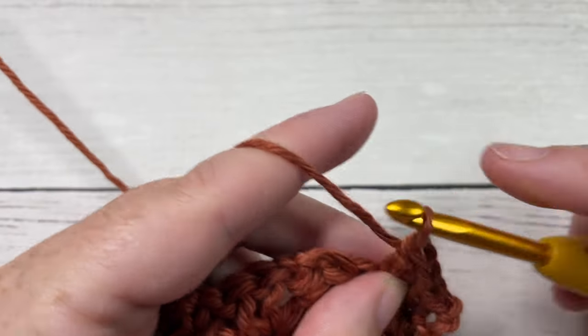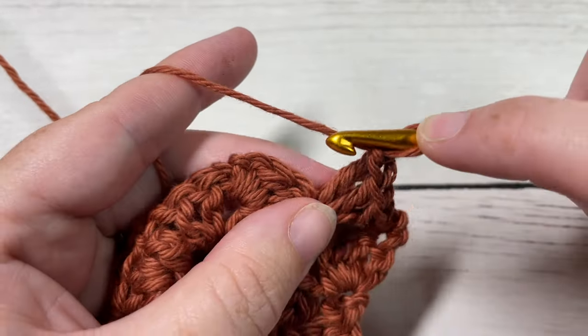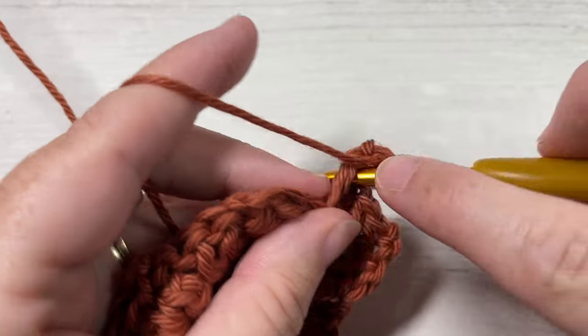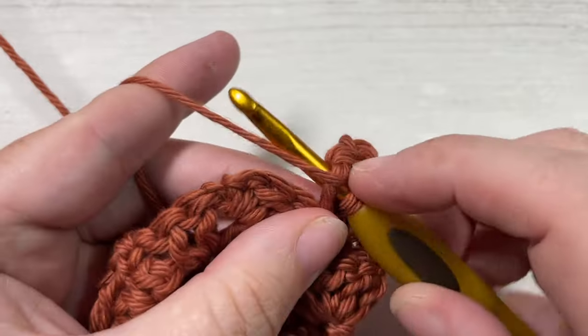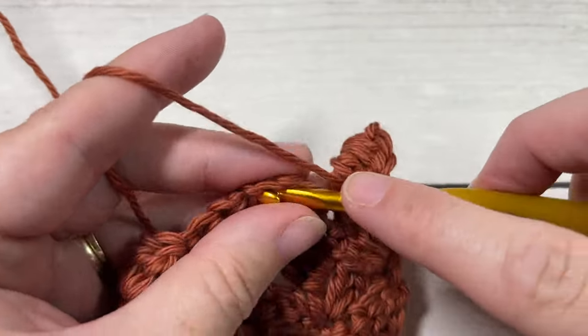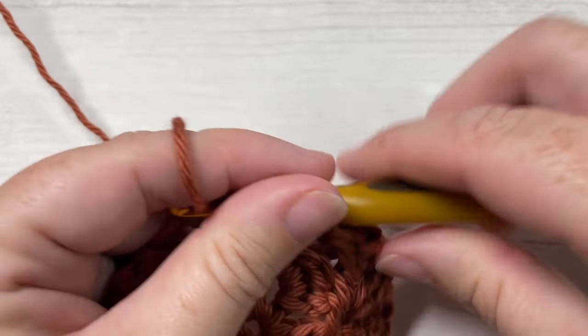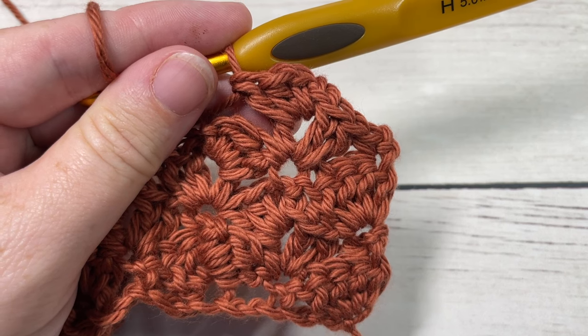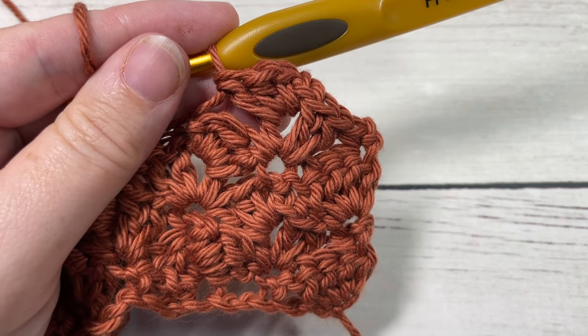Repeat rows two and three for as long as you would like, fasten off, weave in your ends, and that's all there is to working this side saddle shell stitch. Thank you so much for joining me — don't forget to subscribe, and I look forward to seeing you again next week. Until then, happy crocheting, bye!